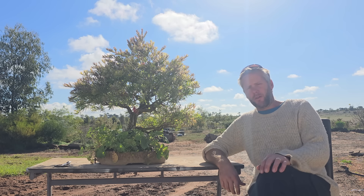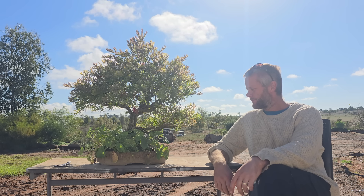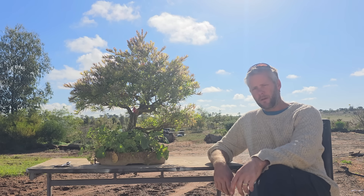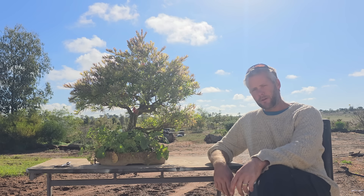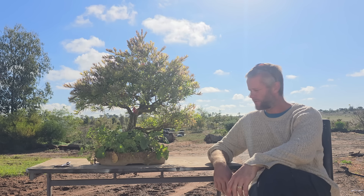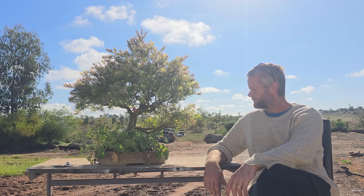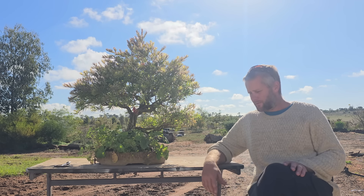G'day, Aussie Bonsai Bloke here. G'day guys, first video for nearly a year. I had a massive tragedy and I've been in a really dark deep hole, and unless I try and climb out of that hole soon and find some light, I may never get out of it. So here we are. I've pretty much sold maybe 20% of my bonsai and still have probably a hundred left, and I've neglected them — not fertilized them, let the weeds grow.